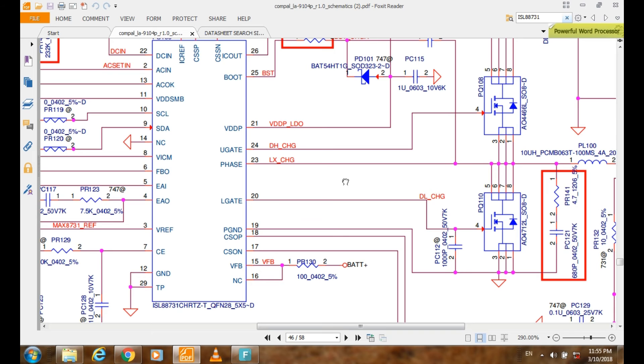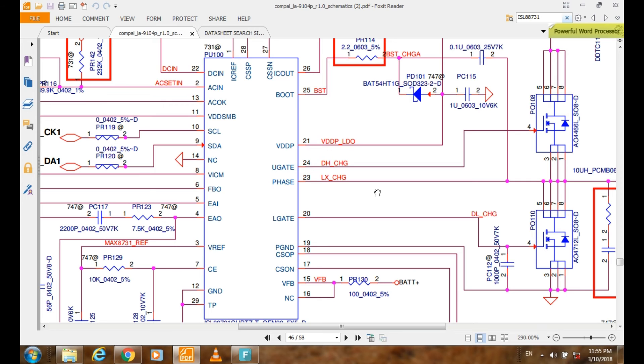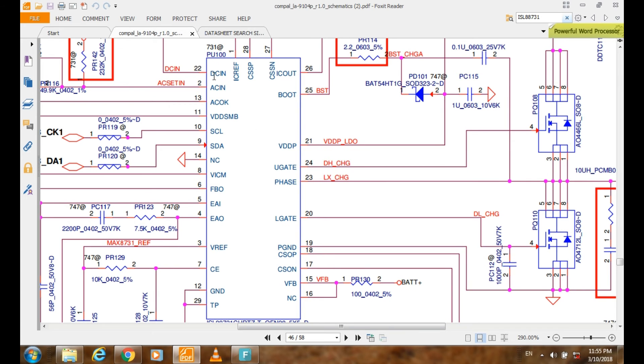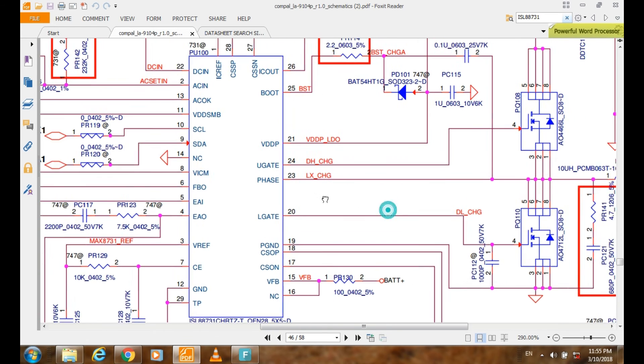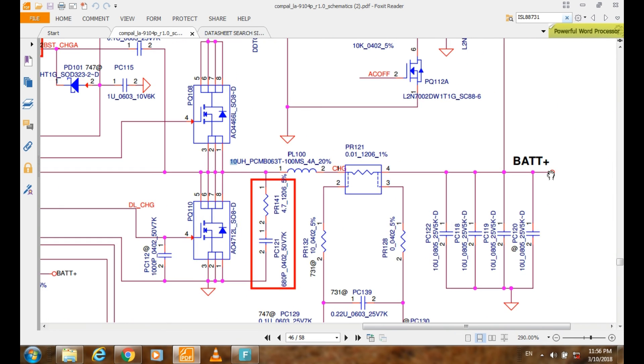So if we want to troubleshoot, the most common problem in a laptop is battery not charging. The main thing you must check is the DC input here — it should be about 18, 19, or 20 volts depending on the AC adapter. You must also check these two MOSFETs — maybe they are shorted or damaged. And you must check the gate signal, which should be about 0.3 volt on this gate and also 0.3 volt on this gate, in order to open the MOSFET gates and supply the battery.